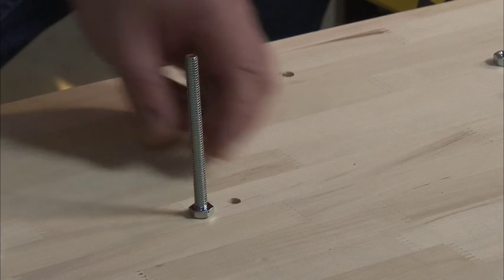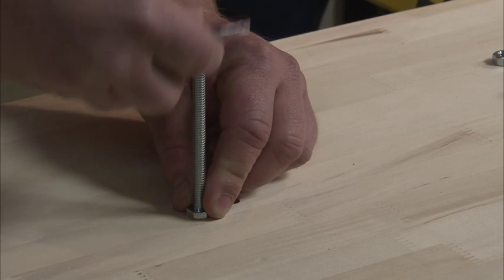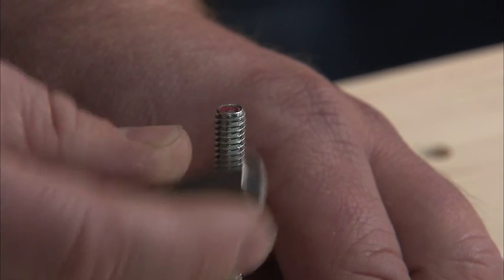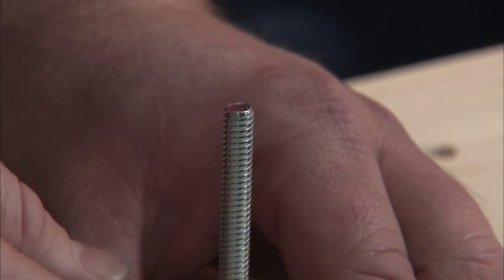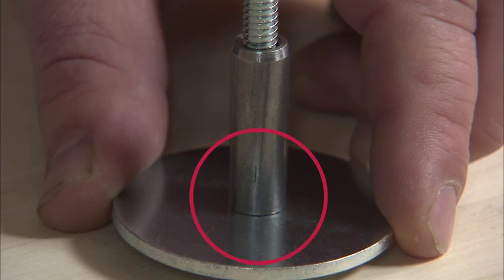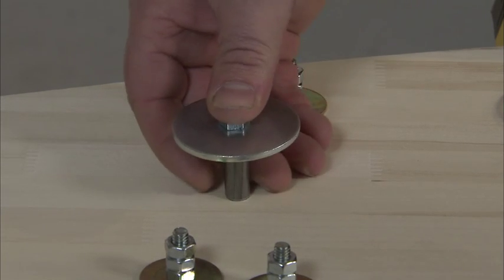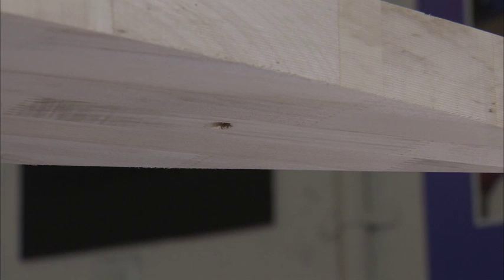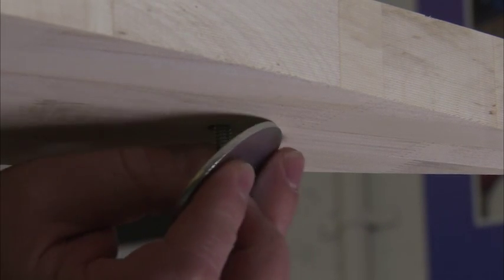Let's get started on the bushing sub-assembly first. Place a quarter-inch by 1¼ inch fender washer on a silver machine bolt, then place a bushing with the flat end against the fender washer on the machine bolt. Insert the assembly through the top of the floorboard with the beveled end of the bushing against the floorboard until the bolt extends through the opposite side of the kingpin location.